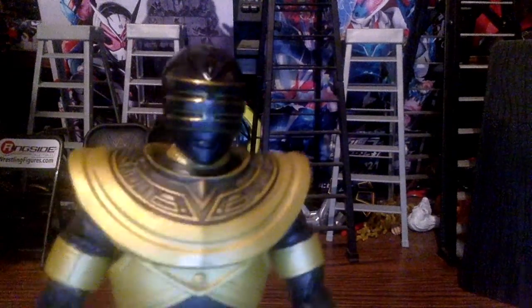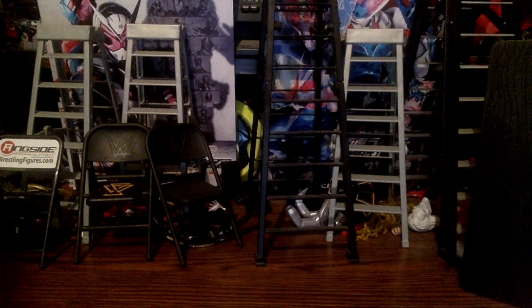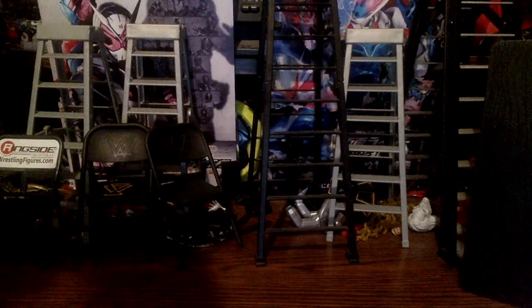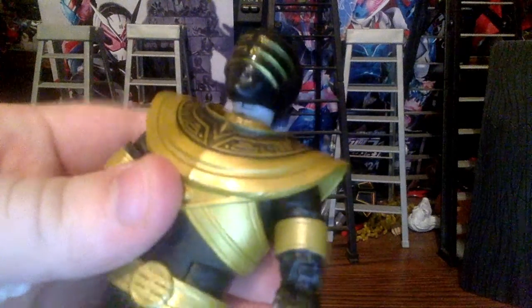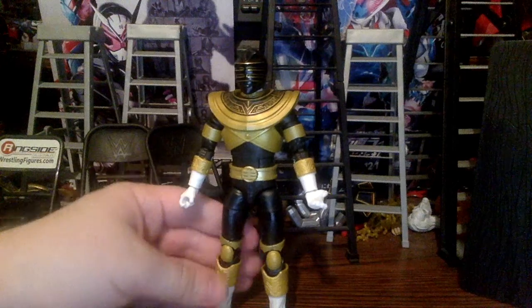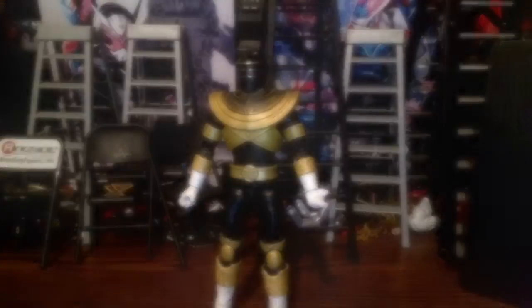The head sculpt looks pretty good — no smudges or misalignment on the visor symbol. There is still that no-neck look to it, but that's just how the figure is. Overall the detailing is solid.